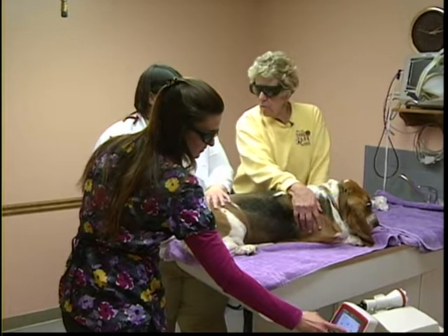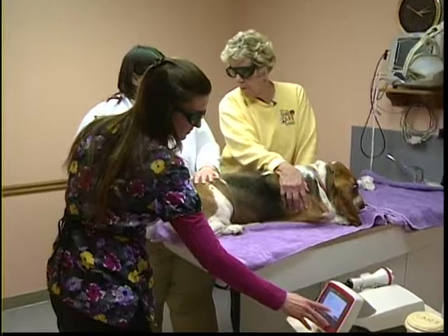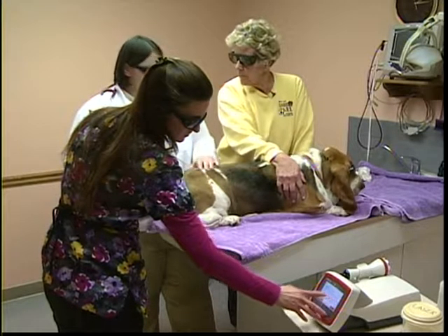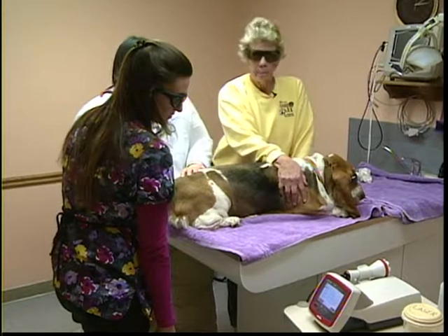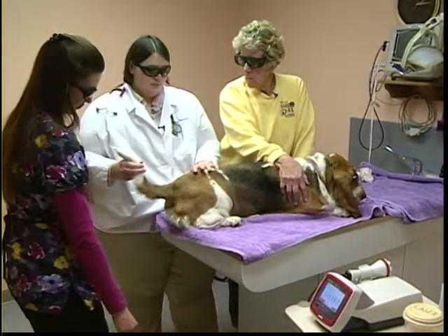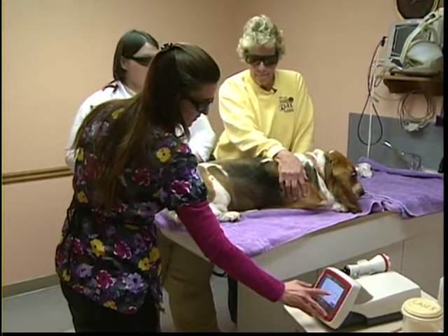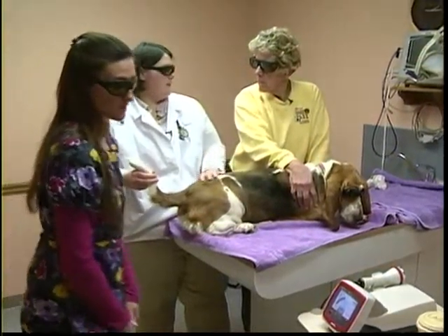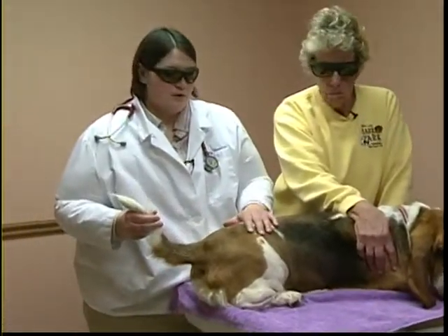This is more of a treatment for the acute problem rather than a maintenance situation. This started about a week ago, and this is Sophie's third treatment because her underlying condition hasn't resolved as hoped. Some cases require just one laser session, while others — like Sidney's arthritis — require a repeated dosage through an induction phase, treating every other day or every third day until the desired effects are seen, then moving into a maintenance mode.